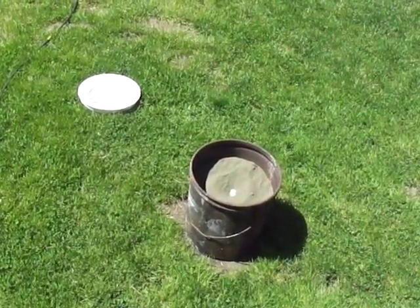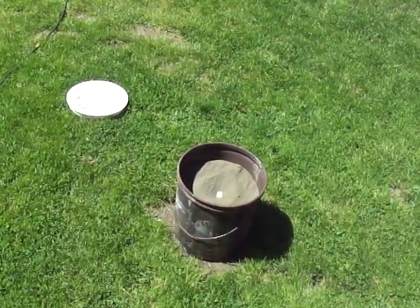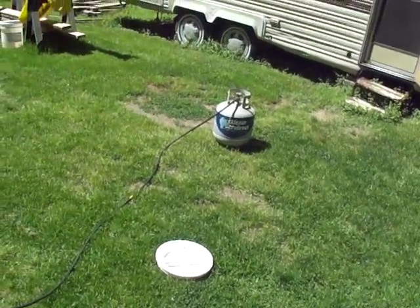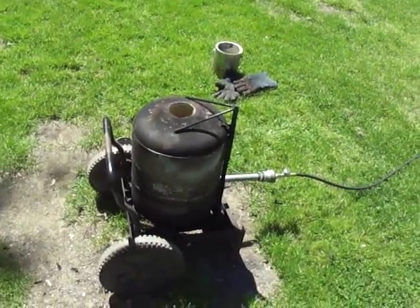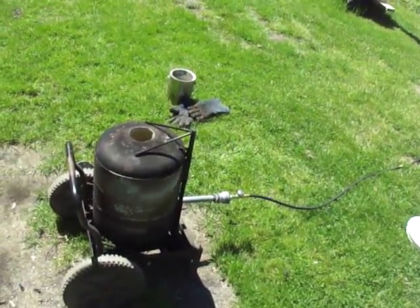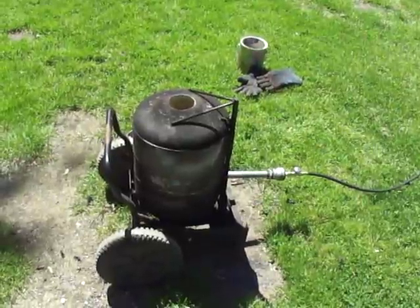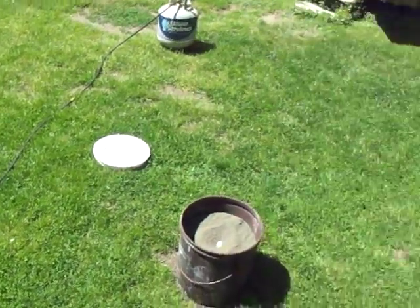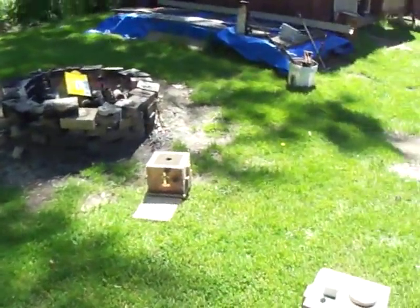That's my old junk oil bonded sand that was no good - had dried out too much from being used so much. This thing is a beast. Had a little sputtering when it started but as soon as I got it dialed in it doesn't use much gas at all and it just roared. Got to put the crucible in now.